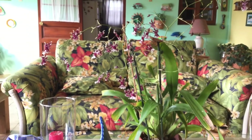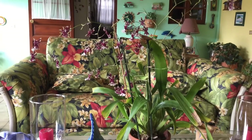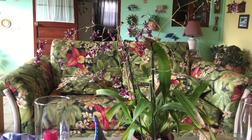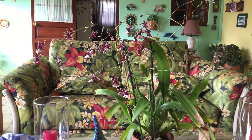Hope you guys enjoyed this video of my Oncidium Sherry Baby. Don't forget to like and subscribe to my page. If you want to ask me something, you can always write it down in the comment section, and I will reply to you guys. Bye bye.